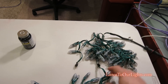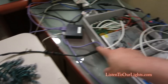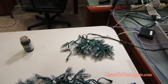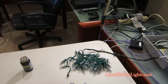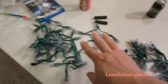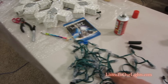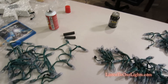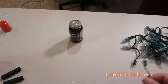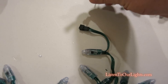I have my working string of 50 with a pigtail on the end, and I made my little pigtail extender for the controller. But I don't want just 50 lights — I want 125. So here's 50, here's another string of 50, and a third string of 50. What I'm going to do is attach these together, cut off the ends, and make it all waterproof.